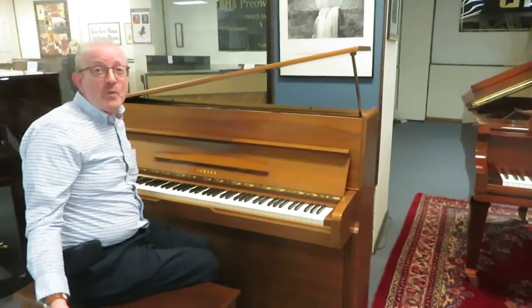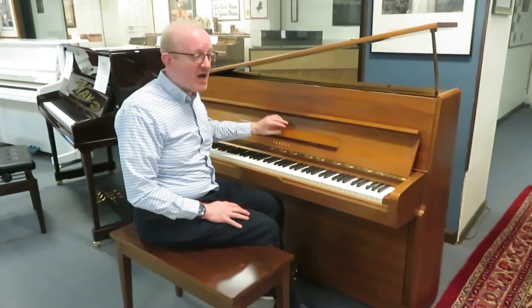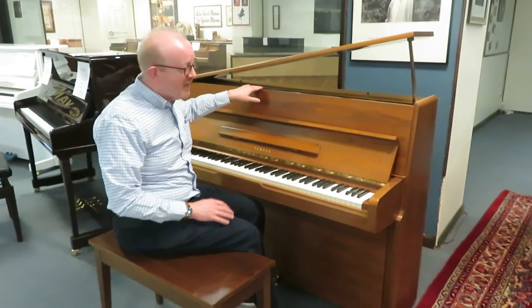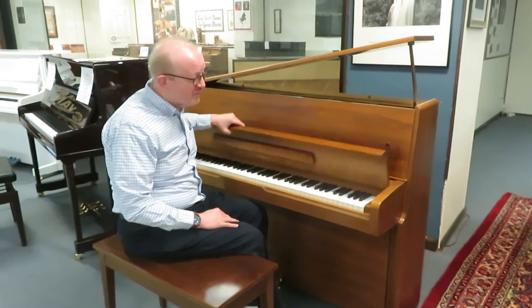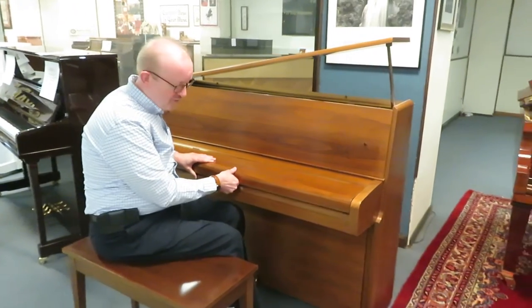Hi there everybody, this is Greg Knorr and I hope you enjoyed that little piece we played to showcase this beautiful Yamaha upright piano. This is a 42-inch high upright piano in a beautiful satin walnut finish that you're looking at there. Just a gorgeous piano.